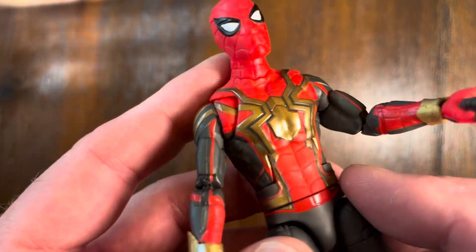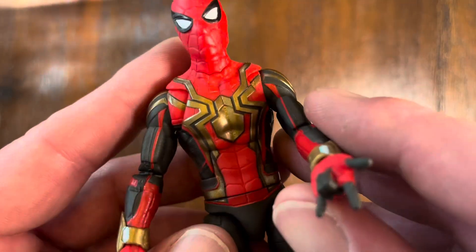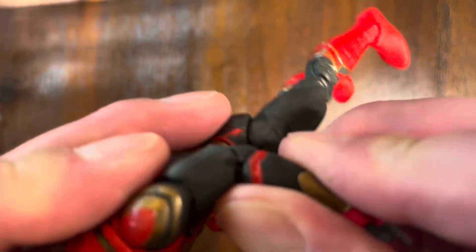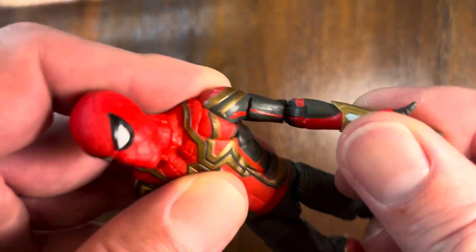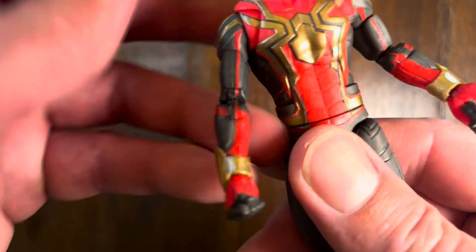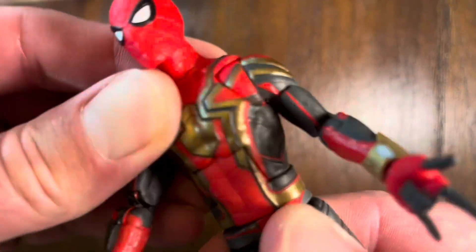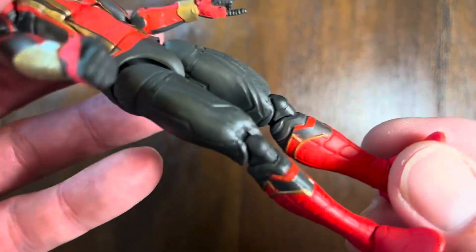As with all Legends series from the Hasbro Marvel Collection, there's some really nice articulation. The joints have many more articulation points than what you find in most poseable figures, especially in the torso, which is what I love. I love that bendability in the torso — you just don't see that in many action figures.